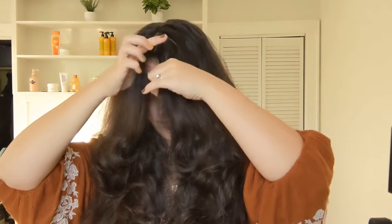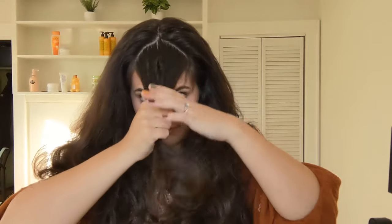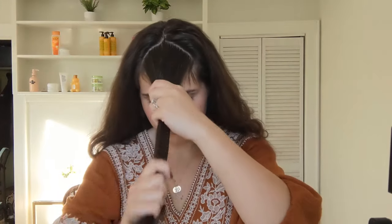Then I'm going to part my hair down the middle and create two little parts at a diagonal to create a triangle — we are going to create some bangs. Brush those forward.